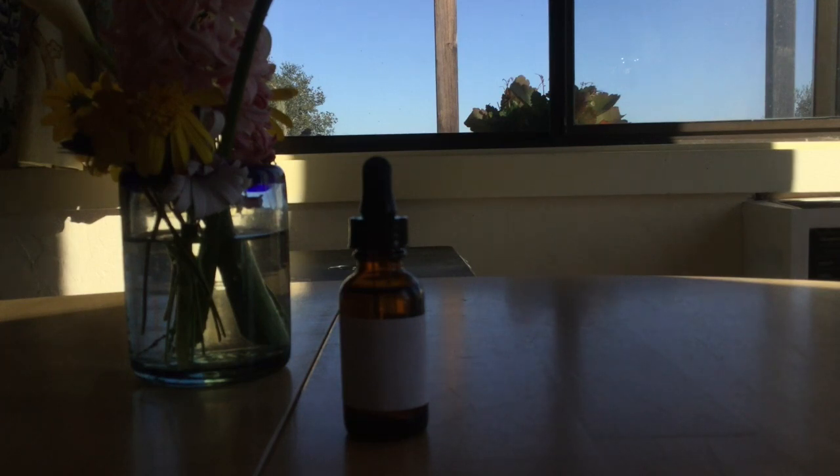And two is I find, especially for my sensitive clients, that liquid dosing potentized certain ways is much gentler to the system, especially on the initial dosing. So those are the two main reasons that I use liquid remedies.